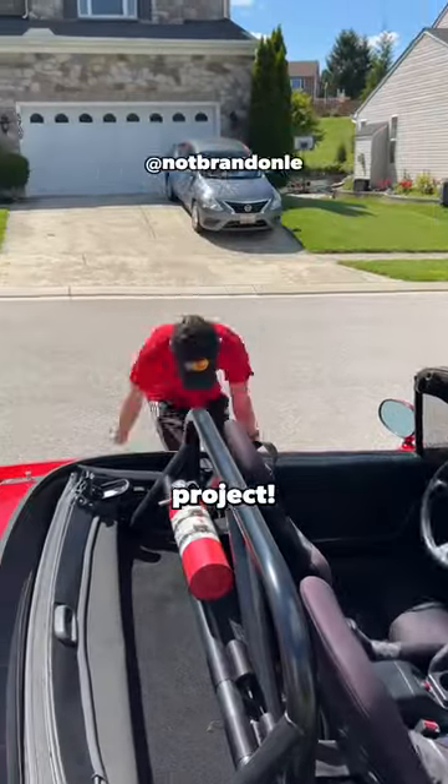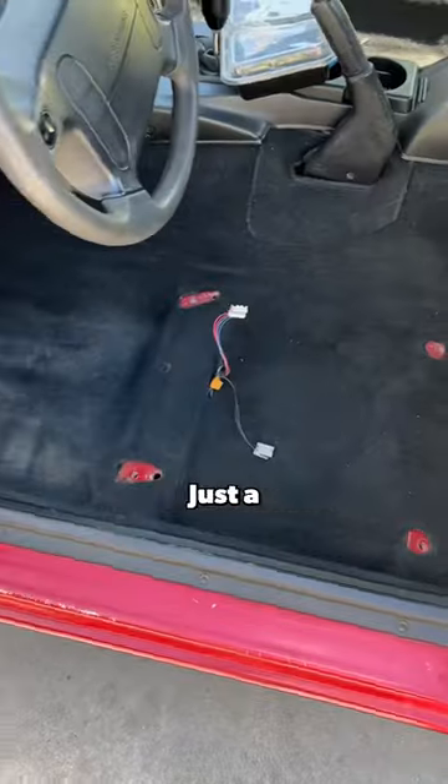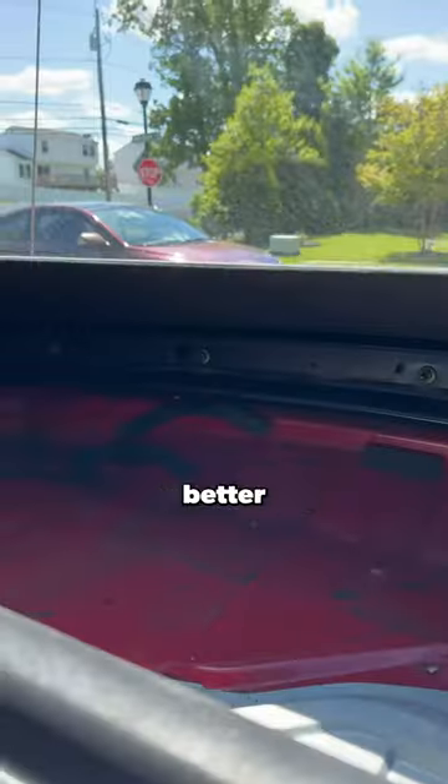Definitely grab a friend for this project — shout out to Brandon, he is the Miata guru. Basically, the seat's gotta go. Look how dirty the carpet is — just a quick vacuum and it looks so much better.